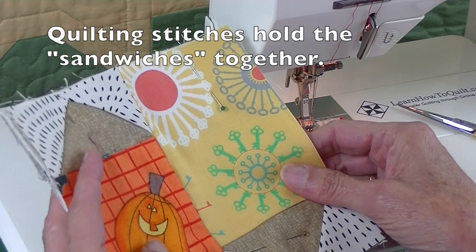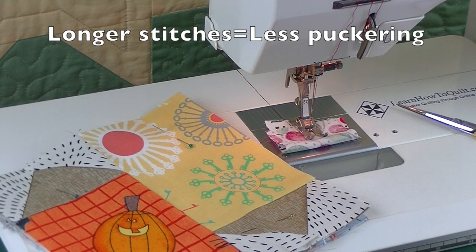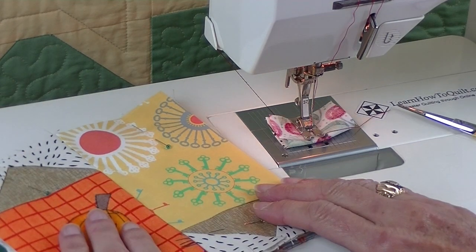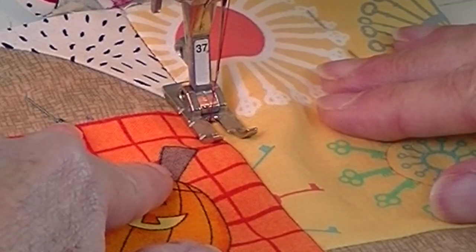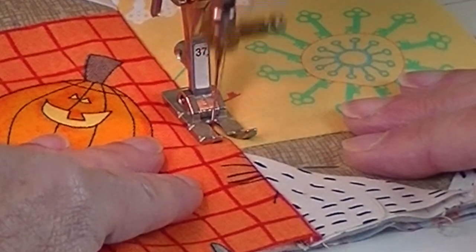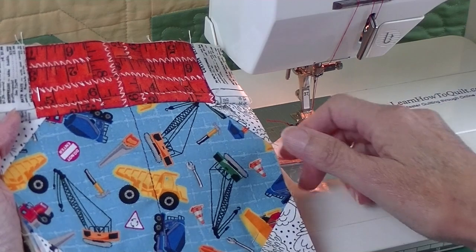Now I'm ready to quilt each one of these sections. You'll want to use your walking foot if you have one. This is such a small piece and I'm using minimal quilting, so I can get by just using a regular foot. I do like to make my stitch length a little bit longer when I quilt, but that's personal preference. I'm using red thread so you can see - you'll probably want to use a matching color thread when you quilt. For this section I'll stitch in the ditch, and this piece has now been quilted. You'll notice on this side that it puts a straight line right through the center of that jar.